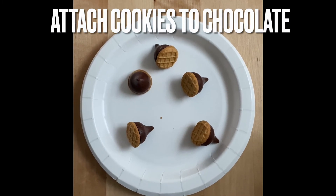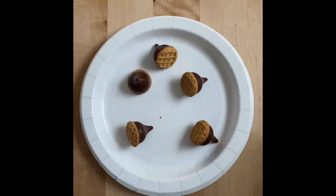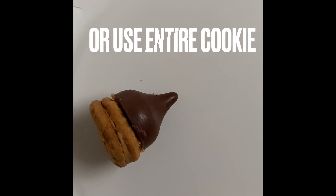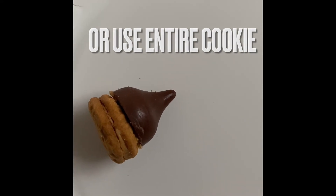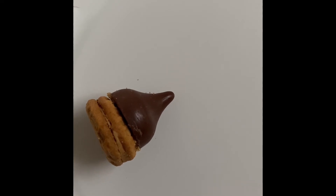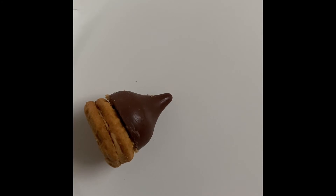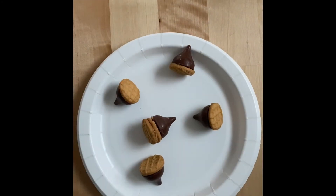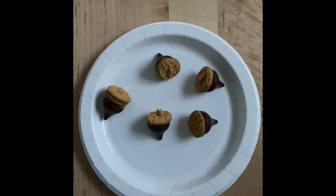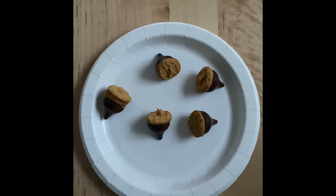The next step is to attach the cookie bite halves to the Hershey's Kiss chocolates. If you don't feel like taking the cookies apart, you can also use a whole Nutter Butter Bite and add a little peanut butter, nut butter, or frosting to the chocolate to hold it together. When you're finished with that step, they should look like this — add a little bit of peanut butter or nut butter to the cookie.